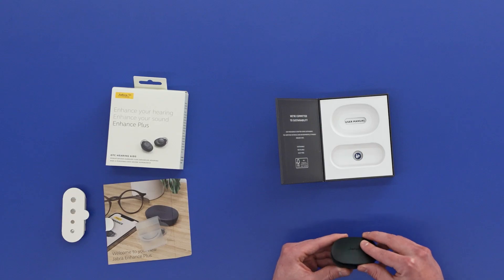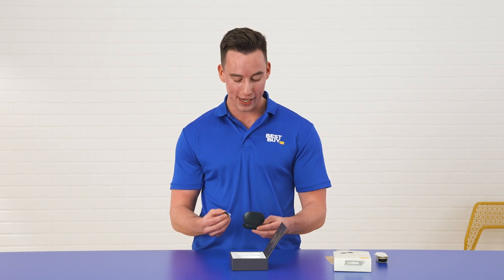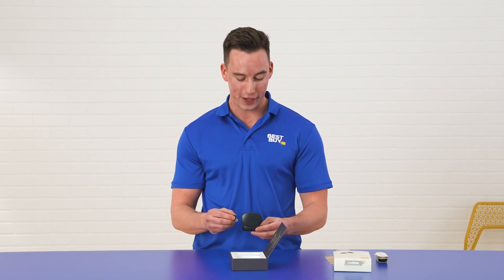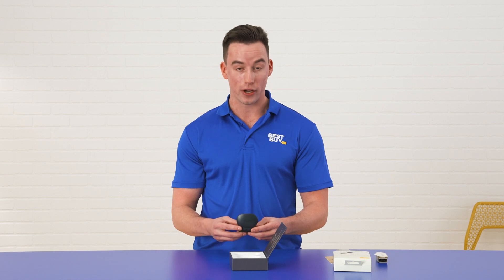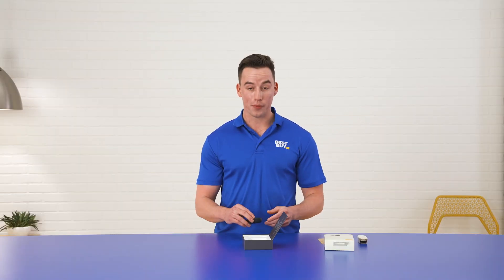And now we can open it up. These look fantastic — they're a lot smaller than I anticipated, which I like. It's going to have a nice discreet fit. And it is magnetic so they don't wobble around in the travel case. So now I'm going to put the box back together and then we'll go a little bit more in depth with all the features that I love about this.